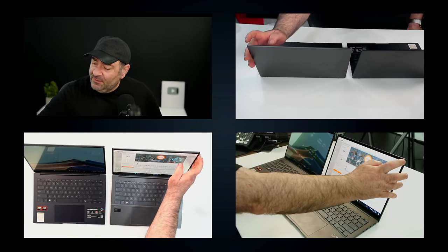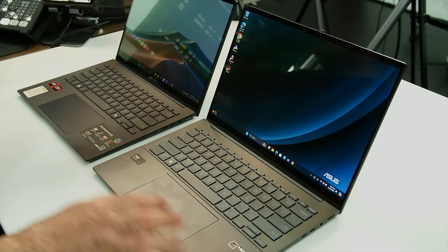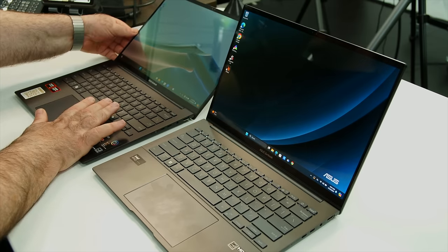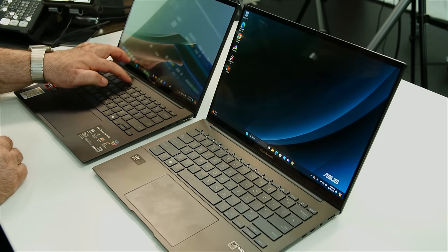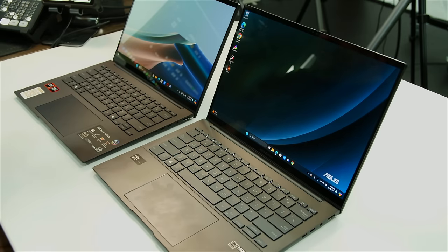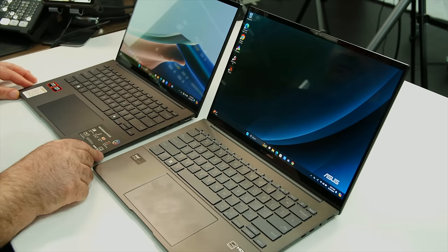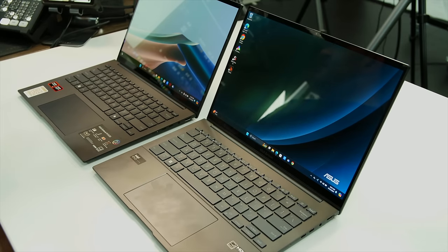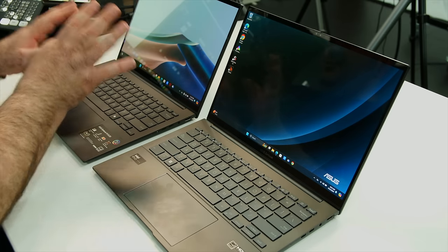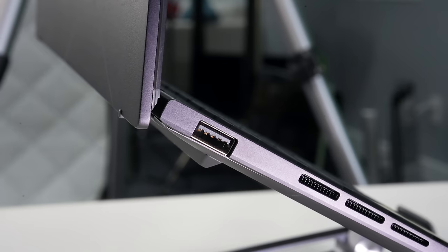So I expect them to be very similar in terms of display metrics. Overall a pretty nice layout here. Let's now focus on the UM3406HA. On the left side there's a USB Type-A port — 3.2 Gen 1 — which is welcome for legacy connectivity, along with heating vents.